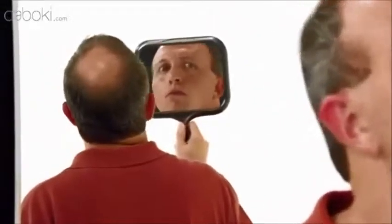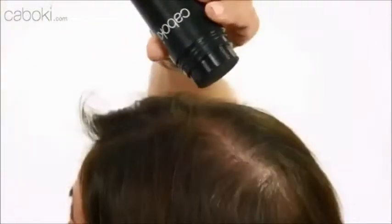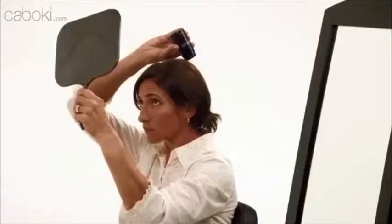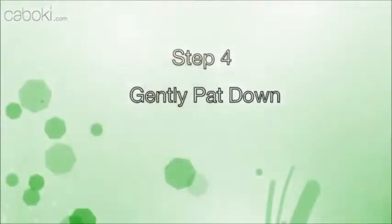Next, if your hair is thinning in the crown area, we recommend using a handheld mirror with your back to a wall mirror. Just shake Kaboke in slowly at first — you can see the coverage happening. Then begin applying throughout the thinning area. Gently pat down the area you covered. Now brush or comb your hair the way you normally would. Look how natural it is.